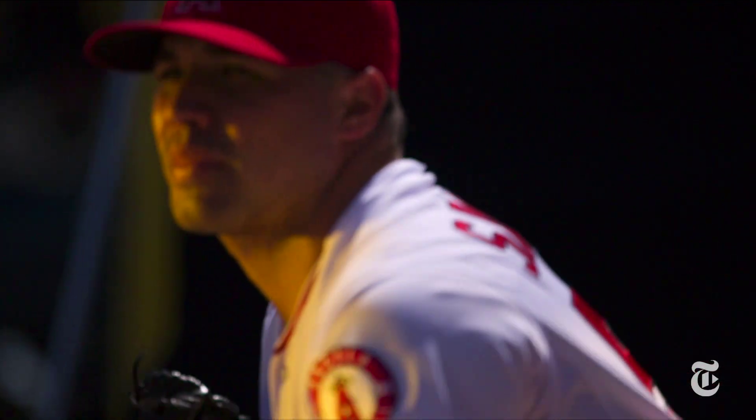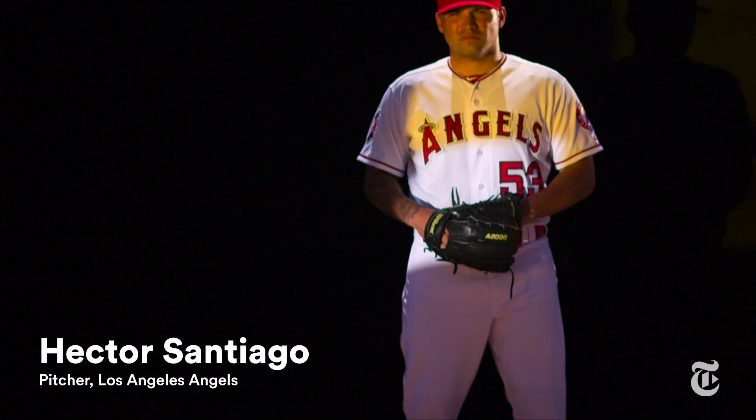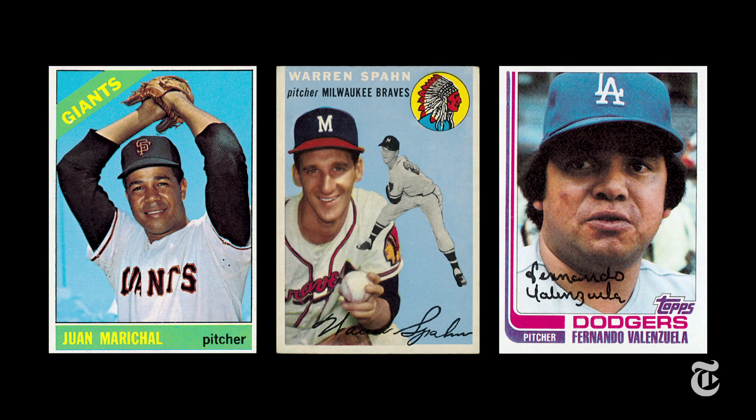It's called a screwball, and now only one major league baseball player bothers to throw it. I got into spring training and told the pitching coach, 'Hey, I'm gonna throw a screwball.' He's like, 'Come on.' So I got on the mound one day, threw like 20 pitches — maybe eight screwballs — and then two months later I got called up to the big leagues.